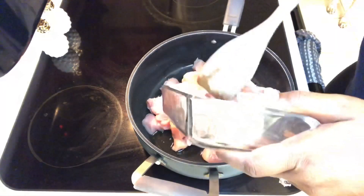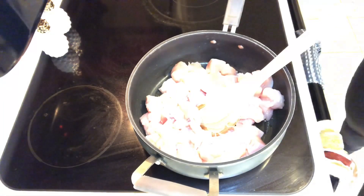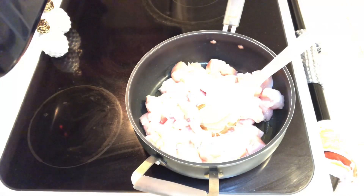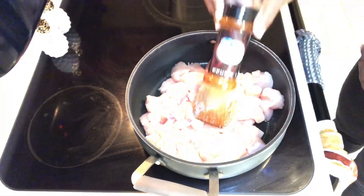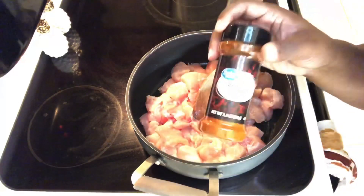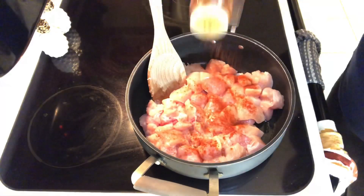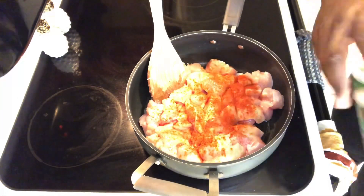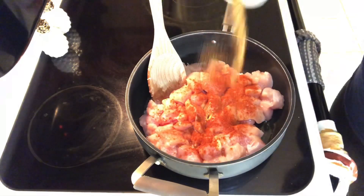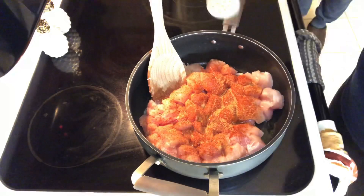Here I'm heating up some olive oil in the pan and putting my chicken in. Right now I'm adding all my seasoning — I just eyeball it, probably about a teaspoon of each. That's the paprika. I went in with the creole seasoning — be very careful with this because it does have salt and can make your food salty. That was the cumin powder.